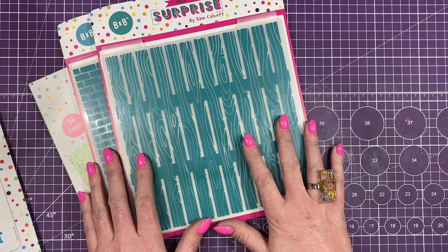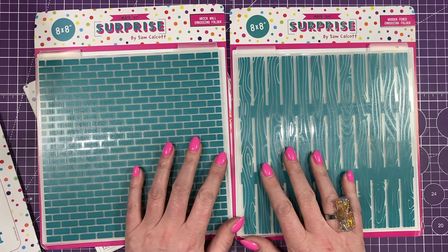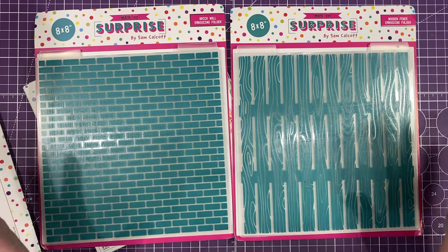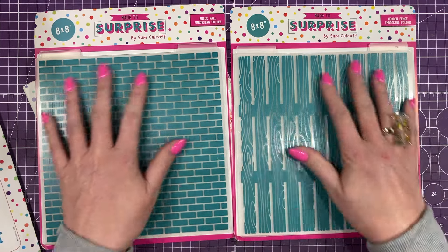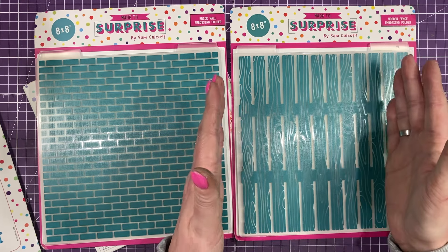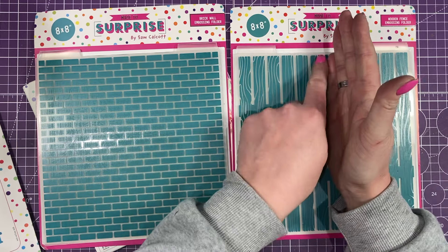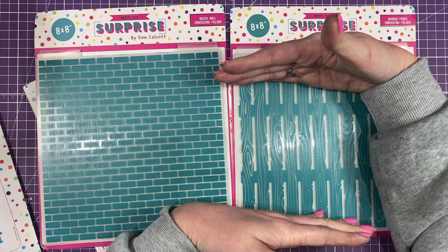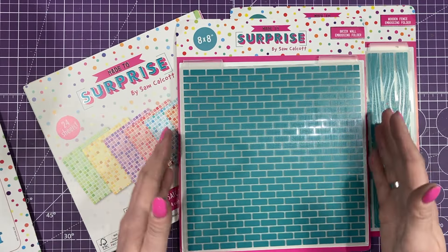My favourite embossing folders — we've got the 8x8 size because these work on any size card that you make. If you're into mixed media and doing altered canvases and bigger backgrounds, these are going to be great for that. The way I've had these made is that if you're making a 6x6 you can cut this portion and it still looks like a fence; if you're doing a slimline you can cut it right down the middle and get both parts; for 5x7 you can snip here and you still see it's a fence — and the same with the brick. No matter where you cut, it's all going to be in proportion and it's going to work really well.